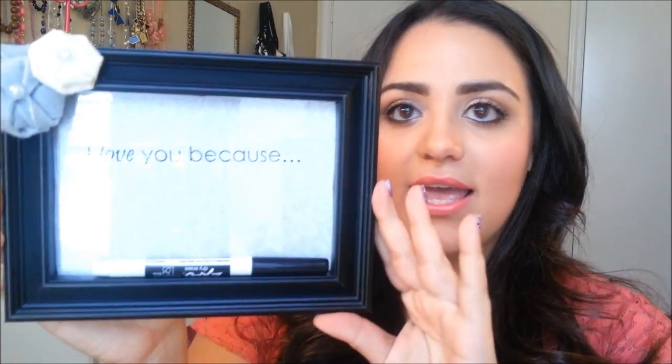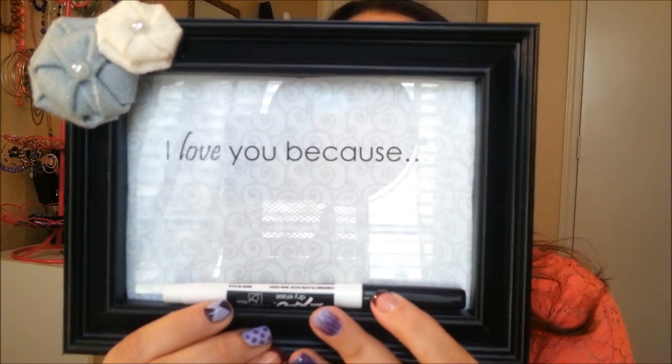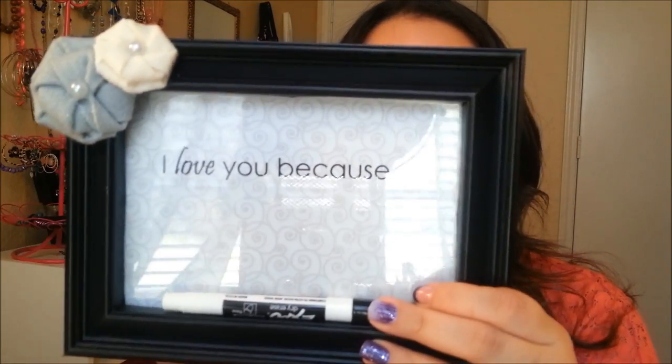Hey guys! Today I'm going to do a DIY wedding gift. My cousin's wedding is actually today and I made this gift for around $10. The reason I chose to do DIY is because I waited so long that when I looked on their wedding registry, there was hardly anything I could afford. So I decided to look on Pinterest and found a couple of things I thought would be nice for my cousin and his new wife. So this is what we're going to make: a dry erase board that says 'I love you because,' and I'm including a marker so they can write new messages whenever they feel like it to each other. I think it's a really cute idea.